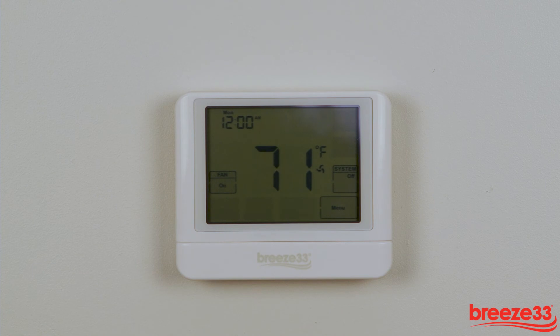If the thermostat is hard-wired with a common back to the appliance, batteries may not be needed.